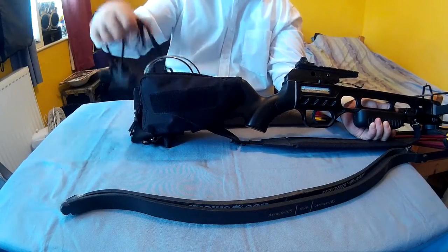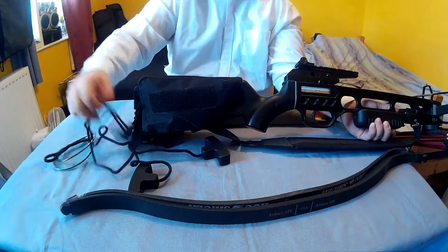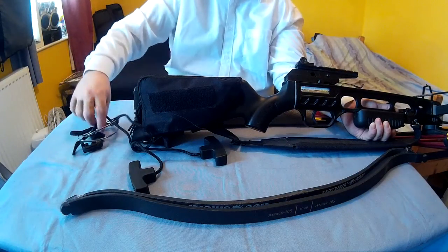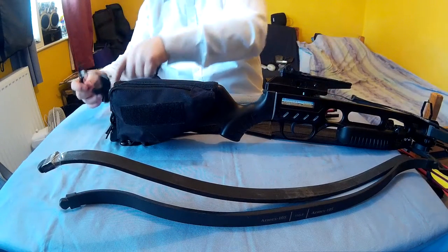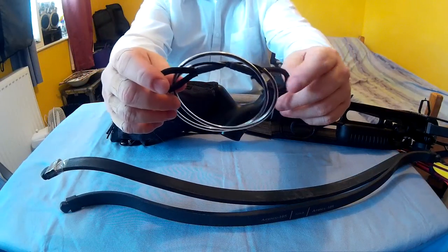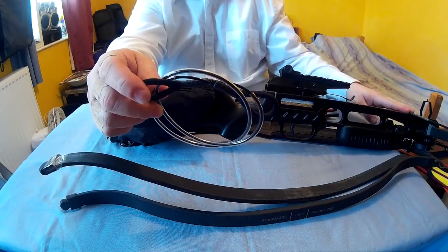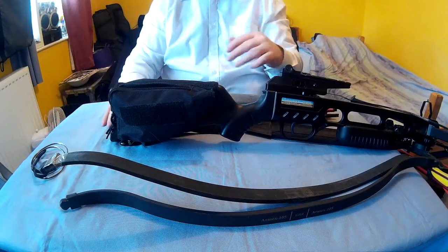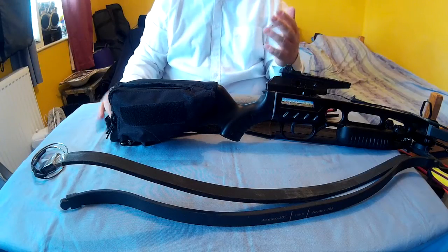I've got a cocking aid in here. I'll show you this one first. This here is called a bastard string, or a stringer, and it is to aid you in putting a new string on if it breaks. I've put that in there — that would be helpful just in case. You may be slightly injured or not at full strength, so you want things to make things easier. And this cocking aid — if you had a bad arm and could only use one arm, you could cock the crossbow with that.